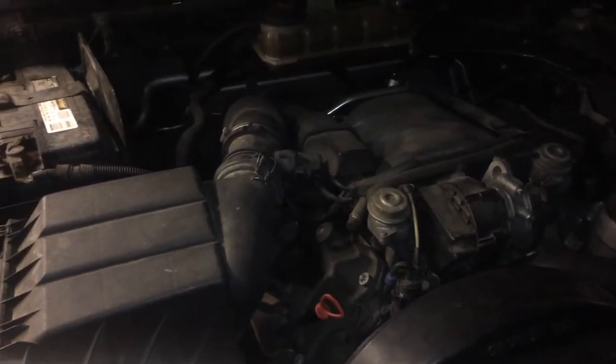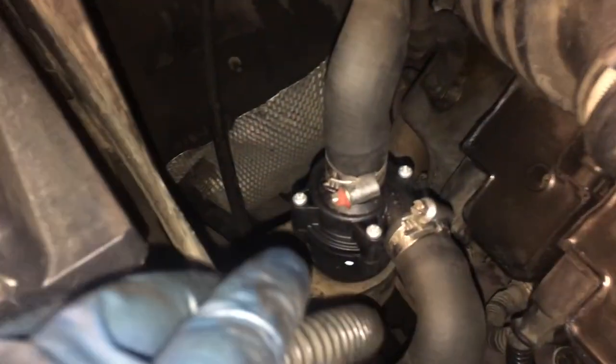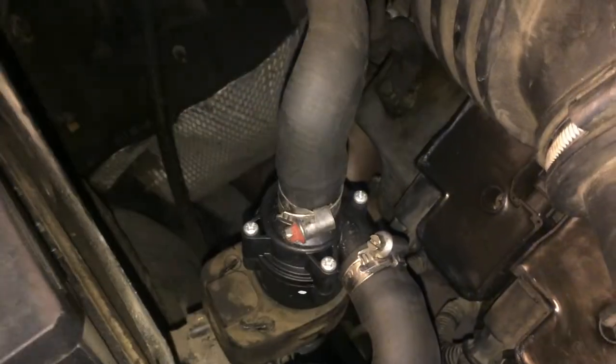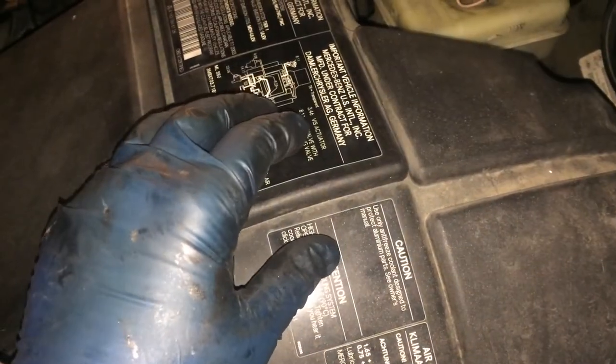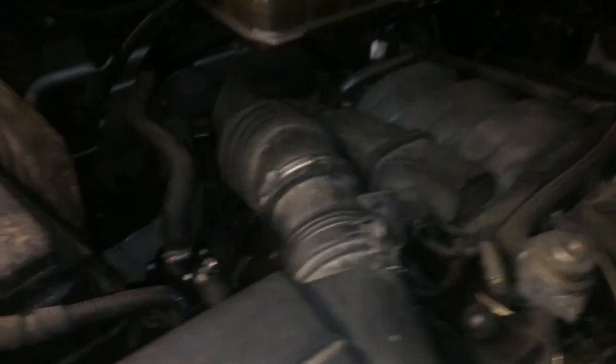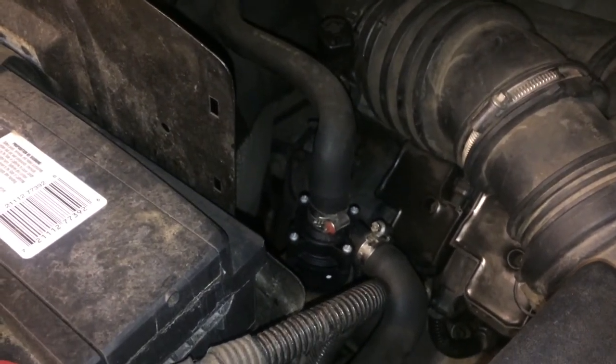One last thing: after you shut the engine off, you should hear this pump running for a few minutes. You'll hear a quiet hum, and if you feel this hose and this hose you can feel that it's pumping coolant through there — that's a good sign. Don't mistake that sound though for the sound of the fan inside the electric fuse box. If yours isn't making some sound after you shut the engine off, you probably need to replace that fan too — the motor is only about $8, but the fan itself is around $150. That's how you change this auxiliary pump without having to drain your coolant — I hope this helps.